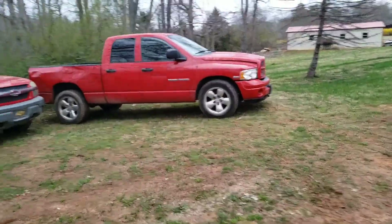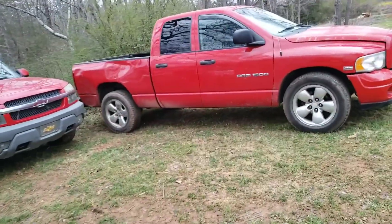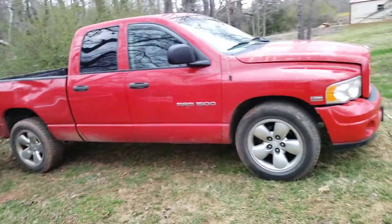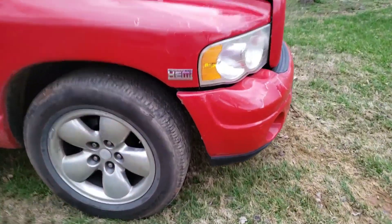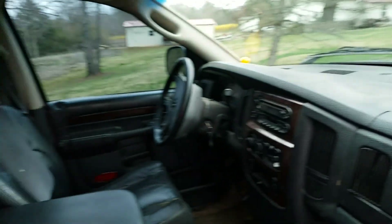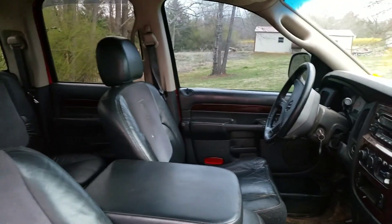I've got one more thing to show everybody and it's mine. The rollback's on the way — let's go get it. Here it is. As you can see it has a couple dents, but a thousand bucks. It has the 5.7 liter Hemi, black leather interior — dirty as hell, it was a work truck apparently — crew cab with Infinity sound.